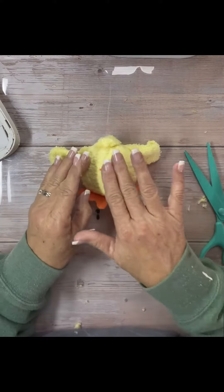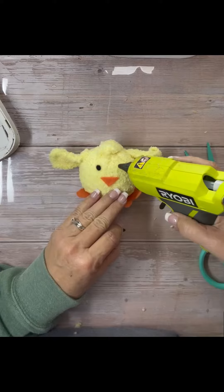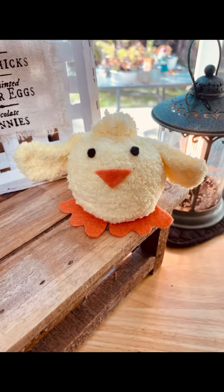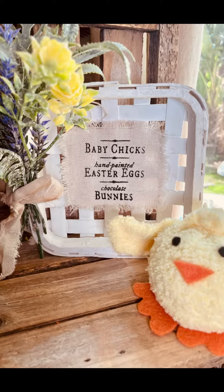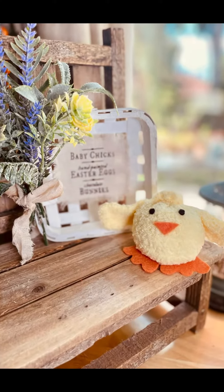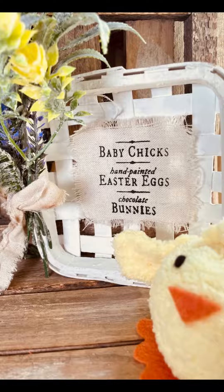I think he's so cute. I think a little white one would be cute too — I had a white chicken when I had chickens, so you could make a white one. The chick idea came from Pinterest from DIY Everywhere. I'm just in love with it. Let me know what you think — hit that like button, hit that sprinkle button, make sure you're following me if you're not, and I hope you have a great day.